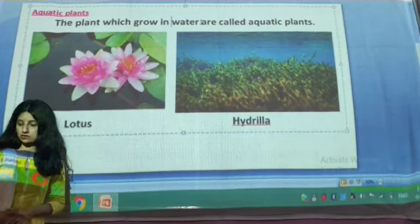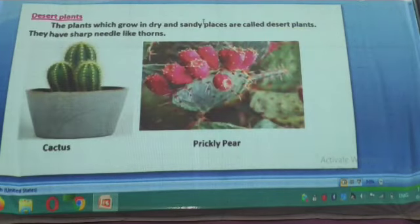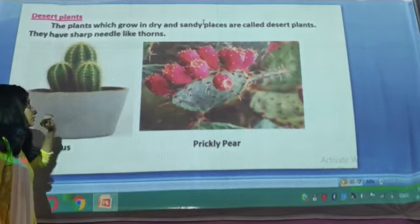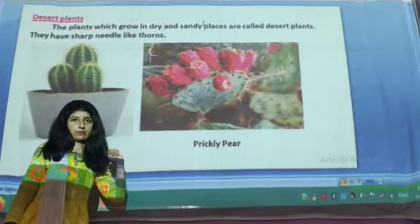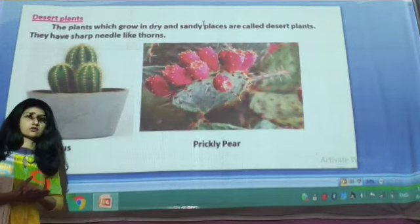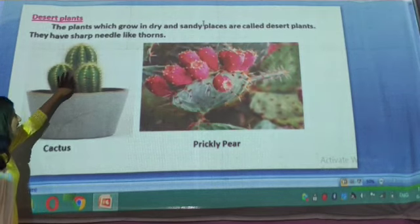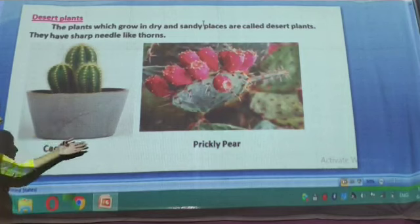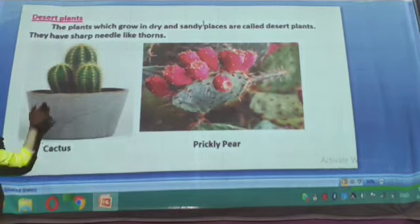The last topic is desert plants. The plants which grow in dry and sandy places are called desert plants. For example, we have cactus and prickly pear plant. These plants can grow in dry and sandy places — even in a desert. They don't need much water. They have soft thorns on them, which you can see on the cactus plant and prickly pear plant. So this is all about desert plants.